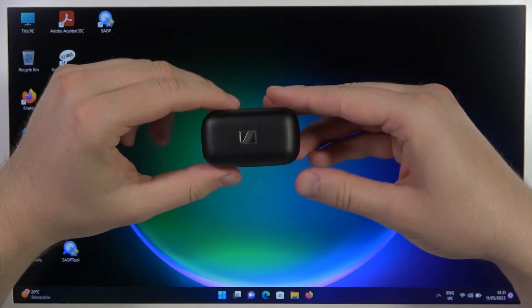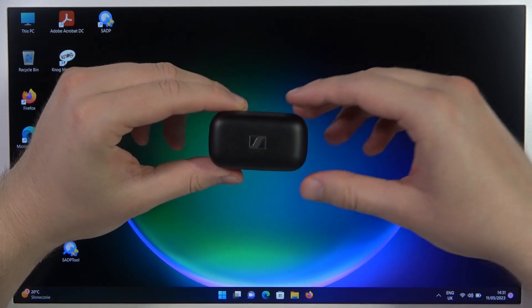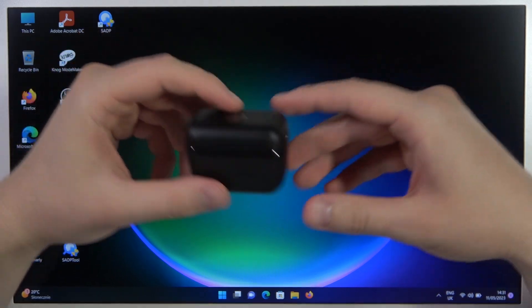Hello, in this video I'm going to show you how you can pair Sennheiser CX Plus with any Windows PC.